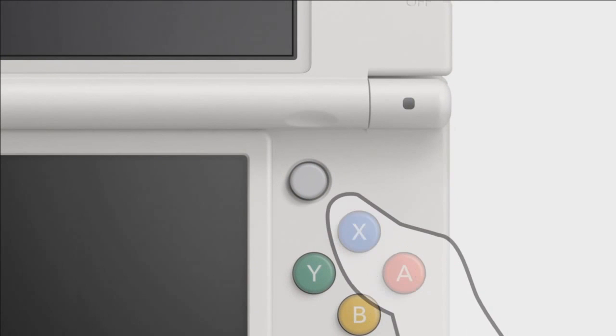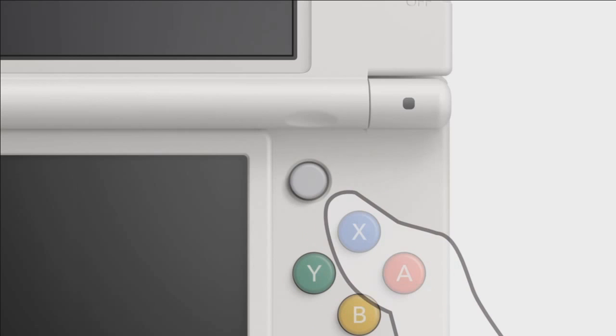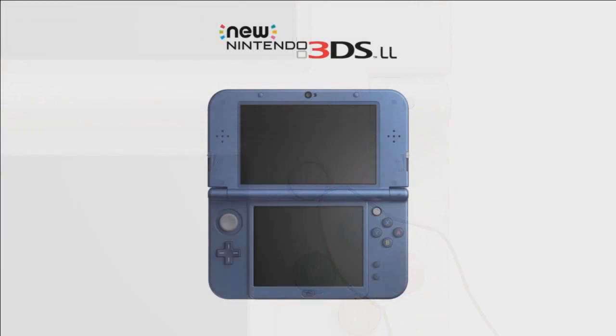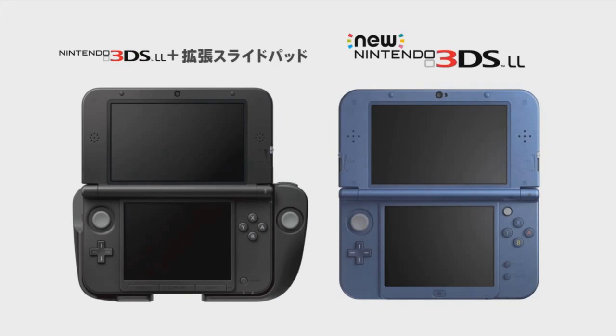How it works in practice, what it feels like and how it responds to games we'll have to wait and see. Nintendo seem quite insistent that it's very natural, sharing thumb placements on the button and circle pad. They're really marketing this as innovative technology, but we'll very much have to wait and see how this translates over from the previous bulky circle pad pro accessory.